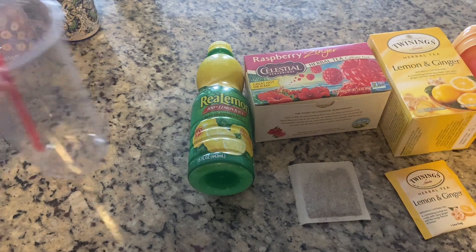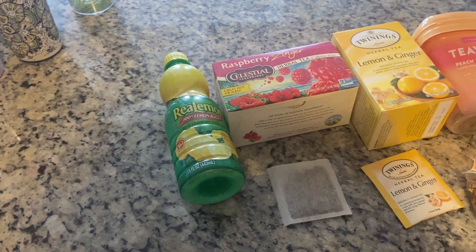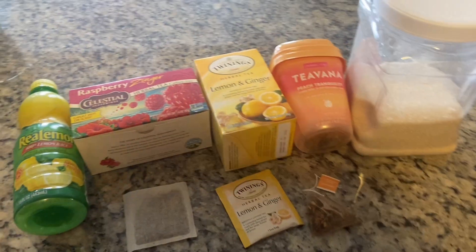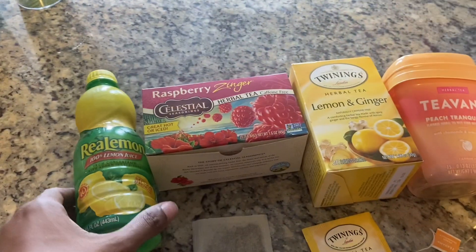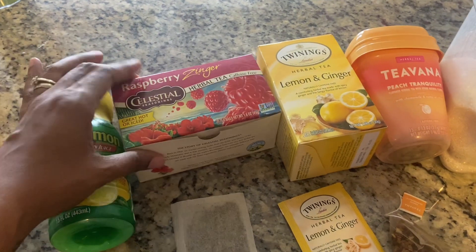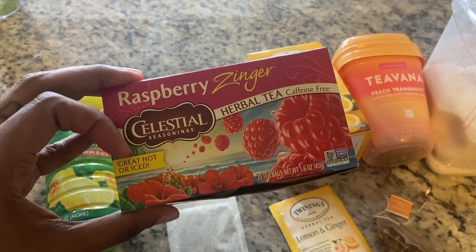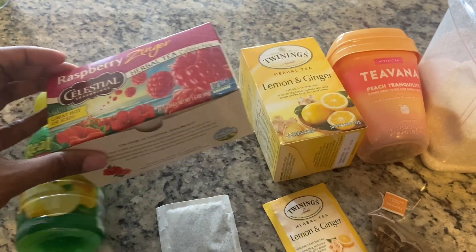Good afternoon everyone. I had the bright idea that I wanted some tea but didn't feel like going out to Starbucks, so I decided to use ingredients I have at home to make my own iced tea. As you all can see, I got some lemon juice, some raspberry zinger tea — it's great hot or iced.